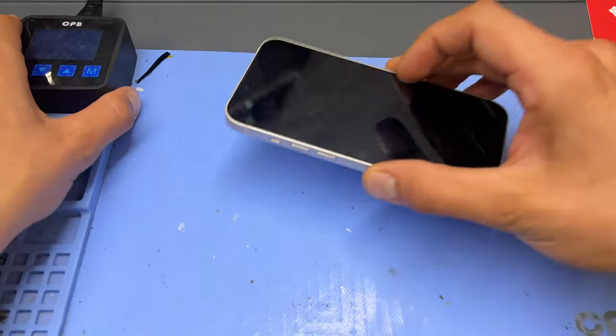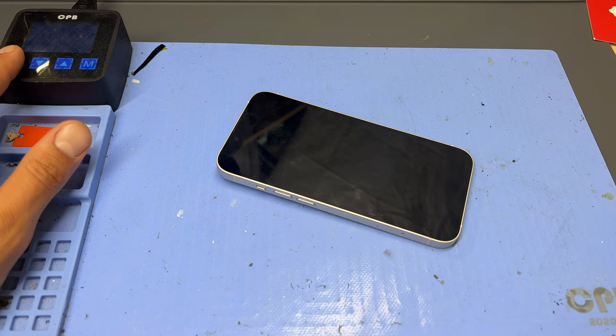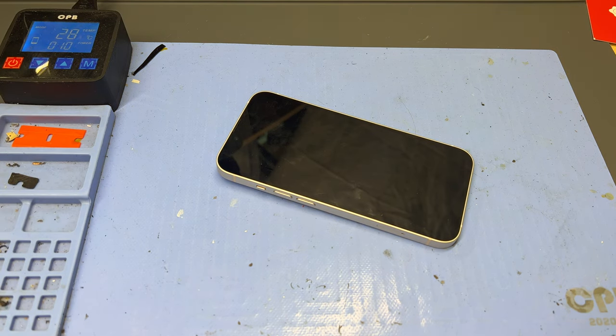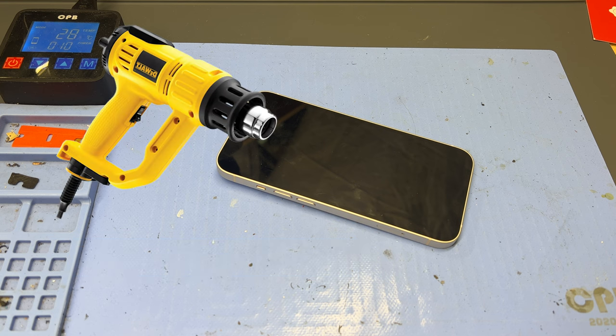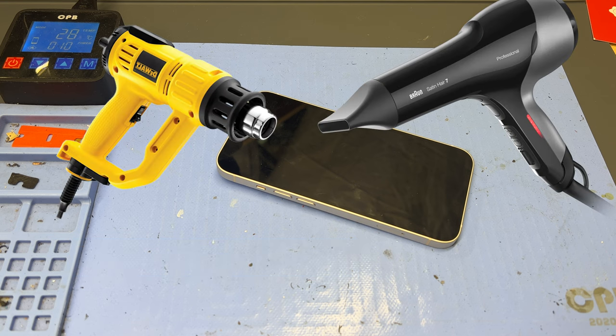To start off we'll place the phone facing up on the heat mat for the next 10 minutes. I've got my heat mat set to 70 degrees C, however you can use a heat gun or hair dryer to get the same effect.